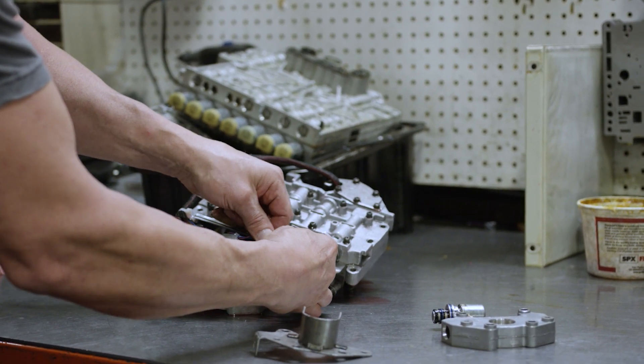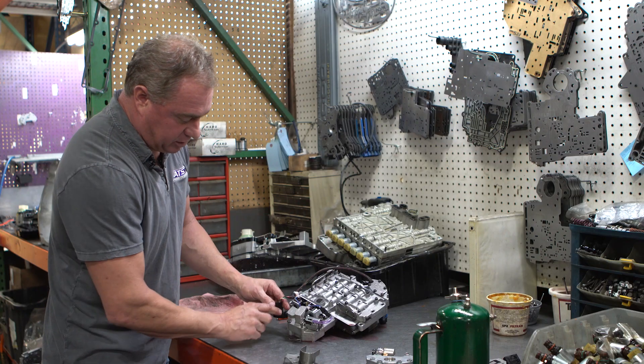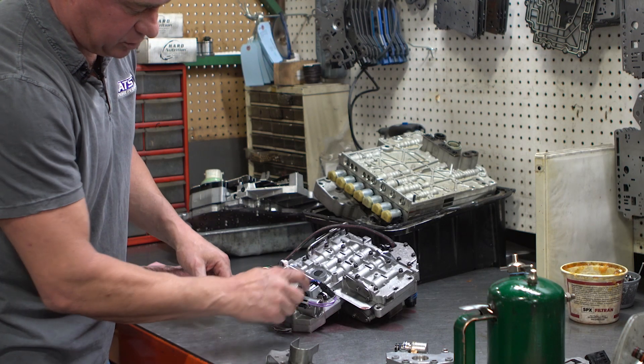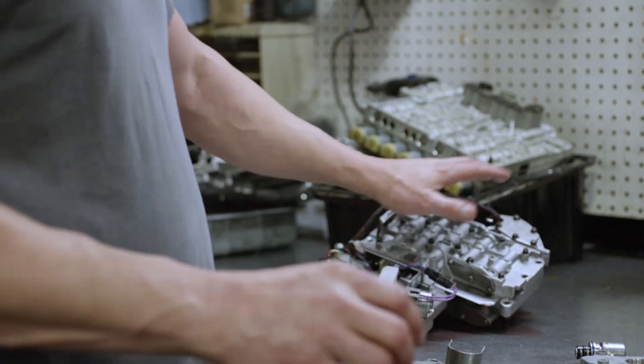The pigtail plugs into your original connection like so, and once it's plugged in you're good to go. Make sure you tighten this down — you have this solenoid here, this clamp that clamps down your transducer and your solenoid. And that's it — there's no calibration, nothing to do.